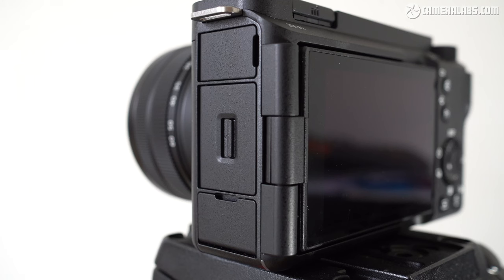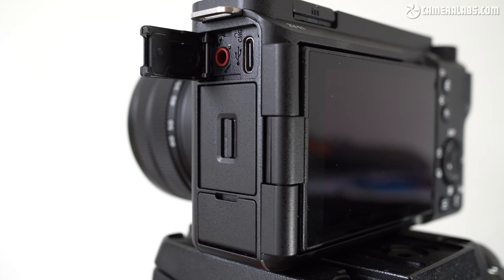On the left side of the body are three flaps. Behind the top one are a 3.5mm microphone input and a USB-C port, the latter supporting charging, power delivery, and UVC-UAC output for use as a standard USB webcam. In a nice upgrade, it'll even now stream over USB in 4K up to 30p.